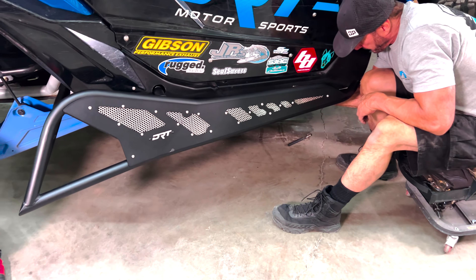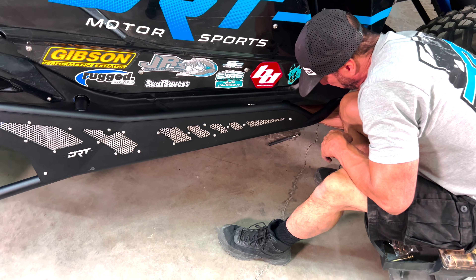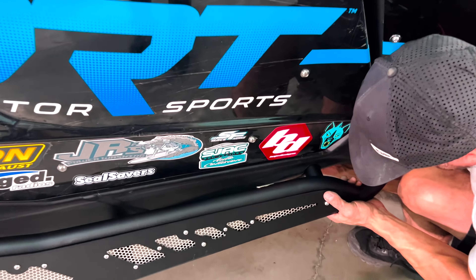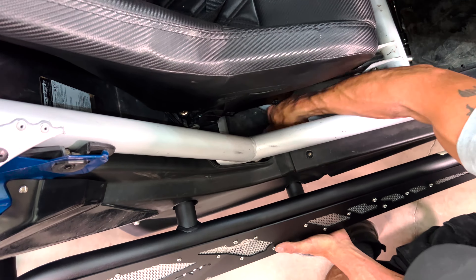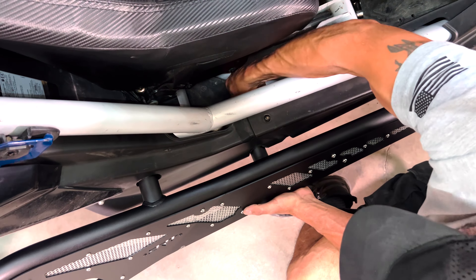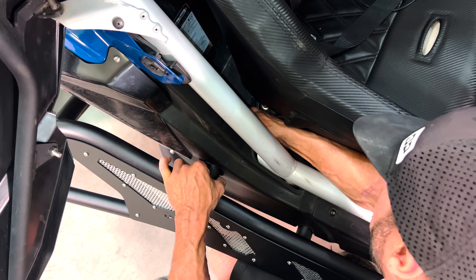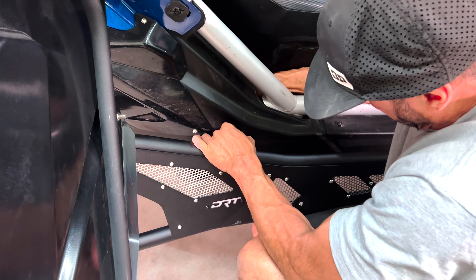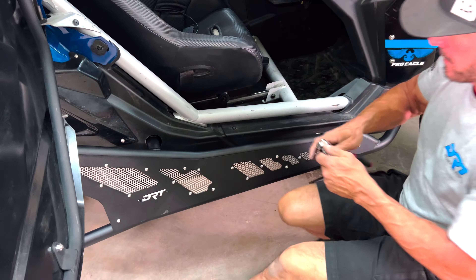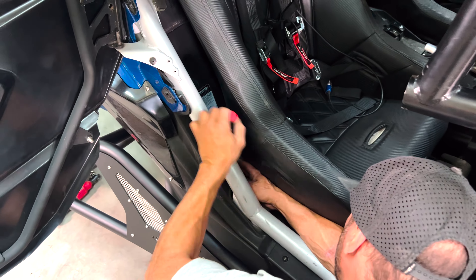Grab the three 16mm bolts and start the installation at the front mounting location, gaining access to the framework through the factory access hole under the vehicle. Install the bolt through the back of the framework, align the kicker, and begin threading the bolt by hand. Next, do the same for the middle and rear bolts, but access them through the interior of the vehicle as shown earlier. Then grab your ratchet and 16mm socket or your 16mm ratcheting box wrench — whichever works best as space is limited — and tighten down all three mounting locations.